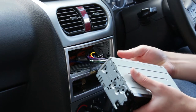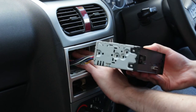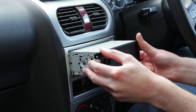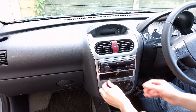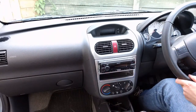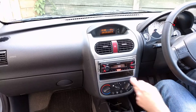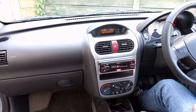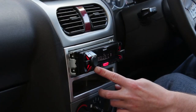The radio is then slid into the cage. Don't push it all the way back yet in case something doesn't work. The front panel is then attached and we're ready to turn on the ignition. When the radio is switched on for the first time it should initialise. After a few seconds the new Sony unit tunes into a digital radio station. Check that you can browse DAB stations and that all of the speakers are working.